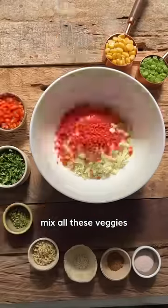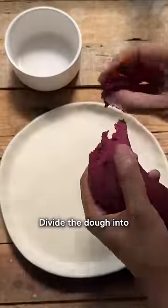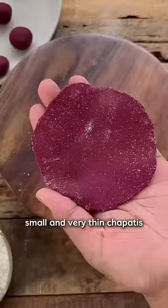For the filling, mix all these veggies along with some sesame, jaggery water, and rock salt. Divide the dough into 20 equal balls, dip them in flour, and roll them into small and very thin chapatis.